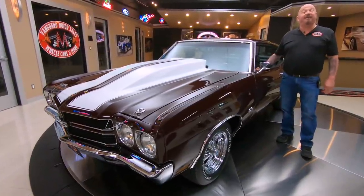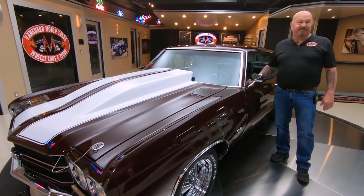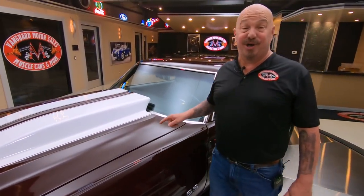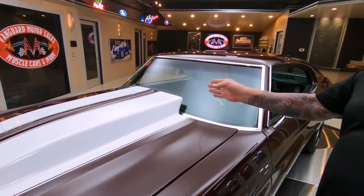Welcome back to Vanguard Motor Sales. I'm Greg and this is a 1970 Chevelle. There's a 540 cubic inch big block under the hood. She's beautiful. Look at that cowl hood.